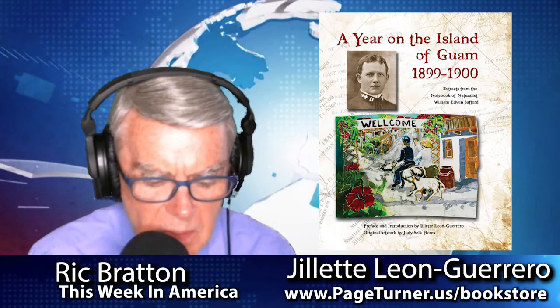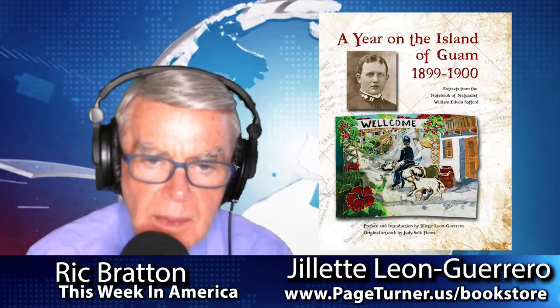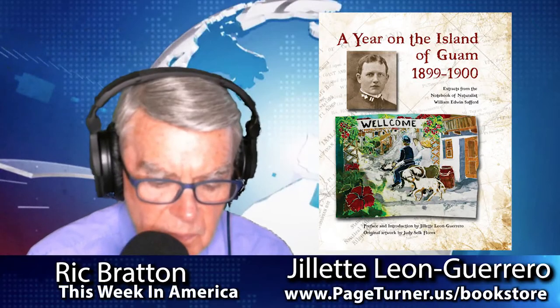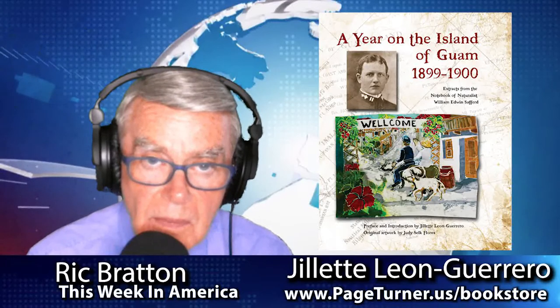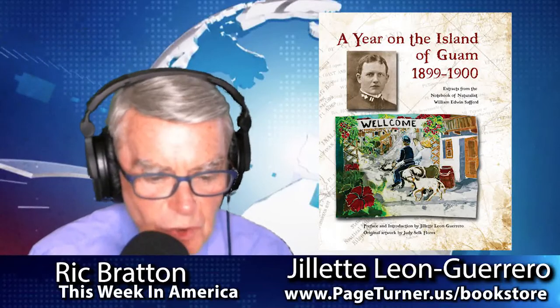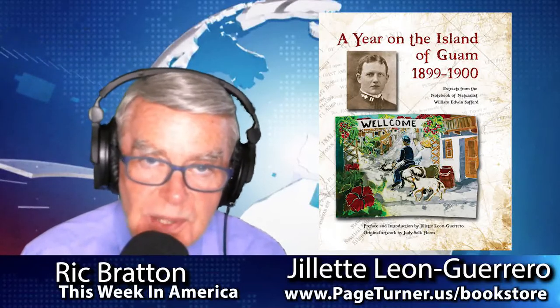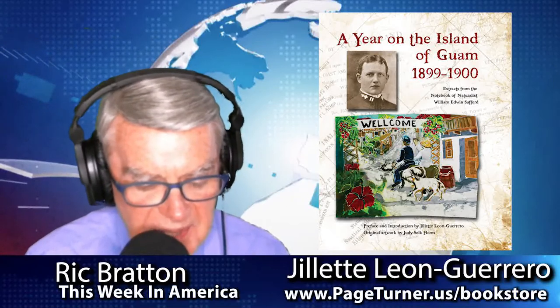The book won an award recently. The award was the 2018 Best Nonfiction for the Australian-New Zealand region — that's our region out here in the Western Pacific. It's sort of gratifying after all the research and the work and the blood, sweat, and tears that went into the book to have recognition like that.